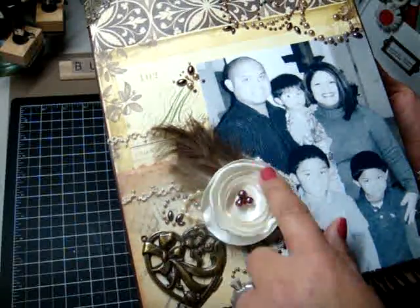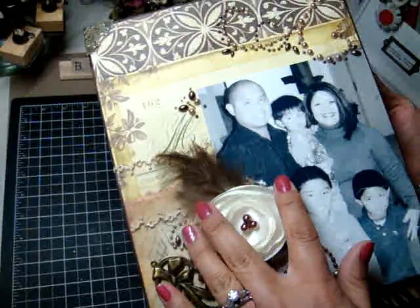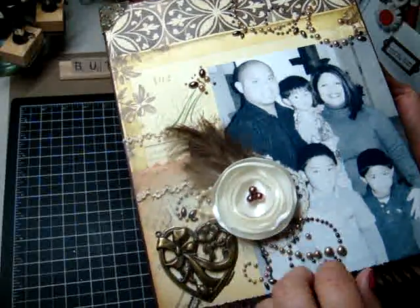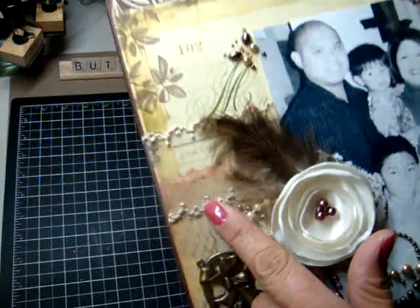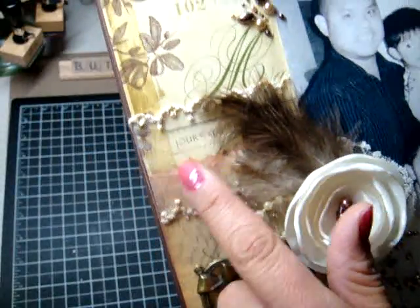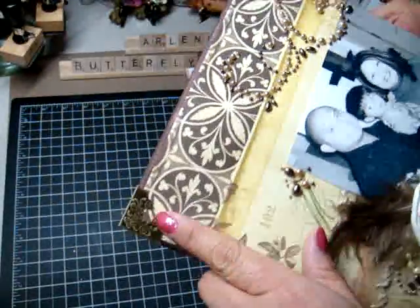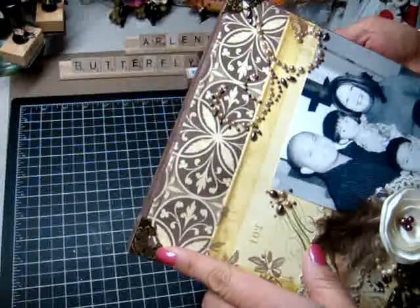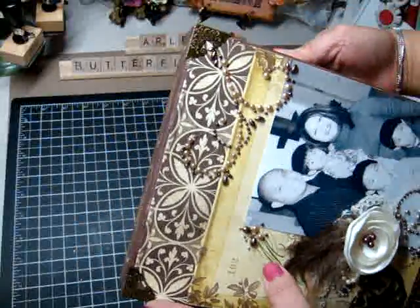Jade did a tutorial on these lollipop flowers, and I just got so addicted to them. I actually put out a tutorial recently on how I put mine together for you guys. And then just a bunch of feathers, and there's some trim back here too — I believe that's also Webster's Pages trim — and then here's the Prima Butterfly that came with the Bling. And then it's my first time using the Tim Holtz Book Corners. I've had these in my stash for the longest time and I just finally opened them, and I thought it was perfect for the layout.